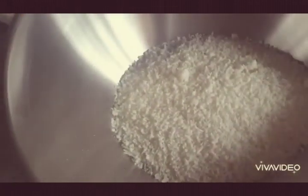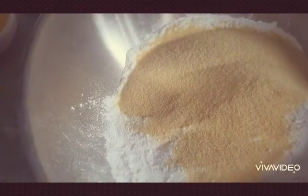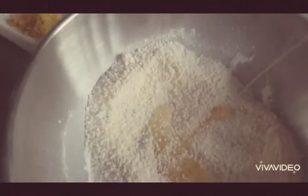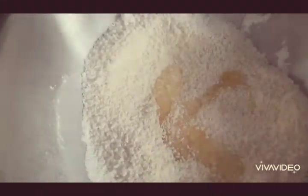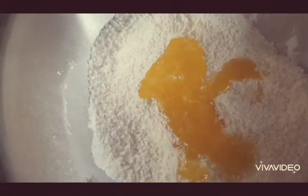We'll go with the baking powder, the sugar, and the semolina as well. Then the oil and the melted butter, and the three eggs.